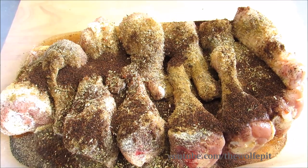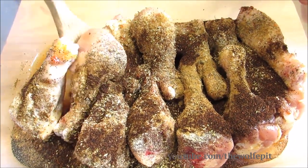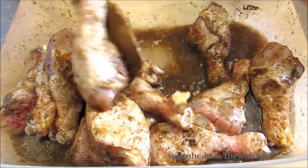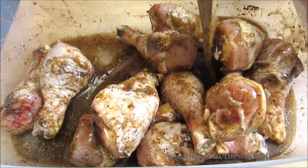Now give it a good mix to get everything thoroughly coated and then it goes into the refrigerator for two to four hours. Four hours is best, but you don't want to leave it in there too much longer, otherwise the vinegar will start breaking down the meat and it'll become mushy.